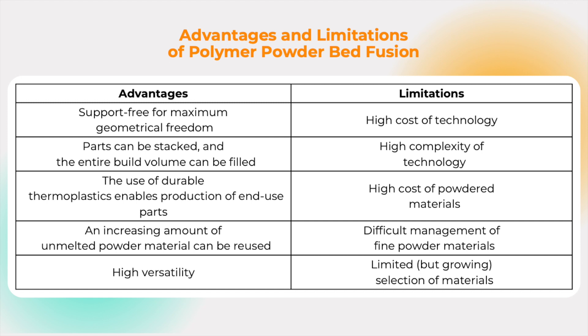Now we are going to talk about some advantages and limitations of polymer powder bed fusion, which is the process used to make Wilson's Airless Ball. Some advantages include that it is support-free for maximum geometrical freedom, parts can be stacked and the entire build volume can be filled, the use of durable thermoplastic enables production of end-use parts, and an increasing amount of unmelted powder material can be reused. It is also of high versatility.